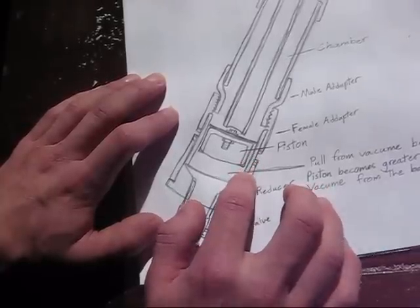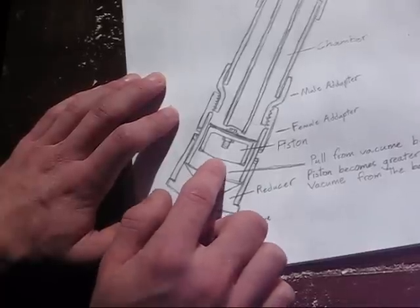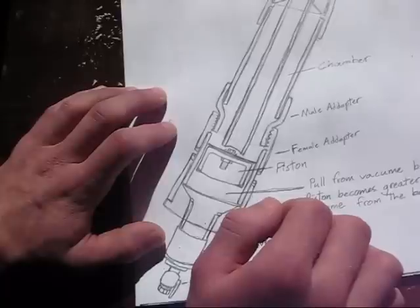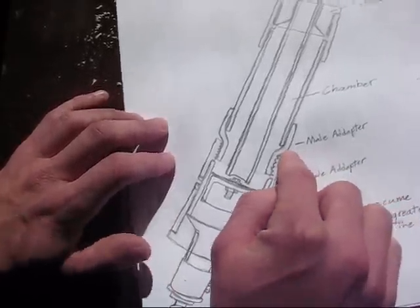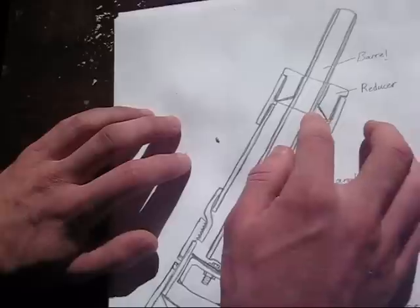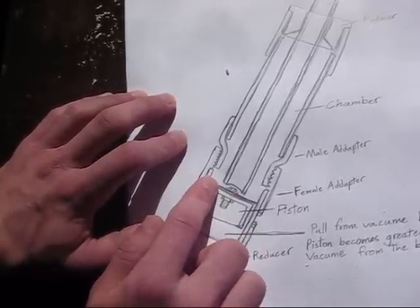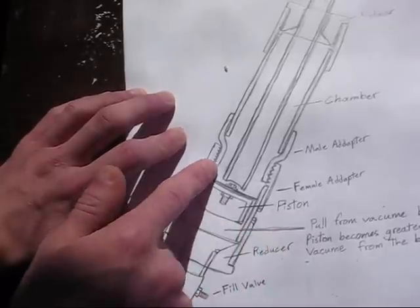Right after this section of two-inch PVC is a female adapter. It's very important that the female adapter is on the piston side, because the piston will not fit through the male adapter, which is on the chamber side. This is so you can remove the piston for maintenance, because it takes some time to get these things working reliably. After this female adapter, you have a male adapter, a length of two-inch PVC, another two-inch coupling, a two-inch to one-inch reducer, and a one-inch barrel that extends just slightly past the male adapter on the chamber side so the piston can push up against it without hitting the male adapter itself.